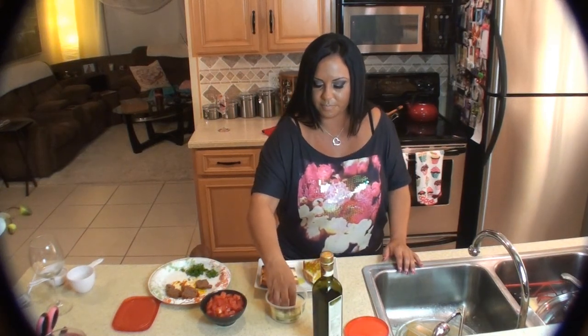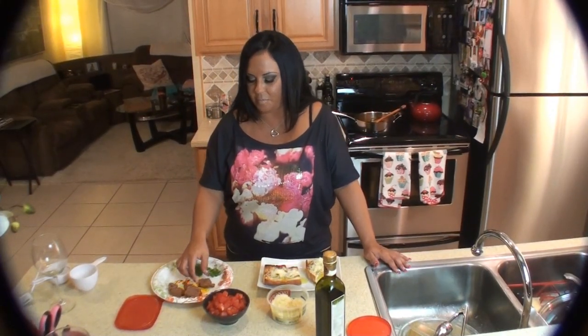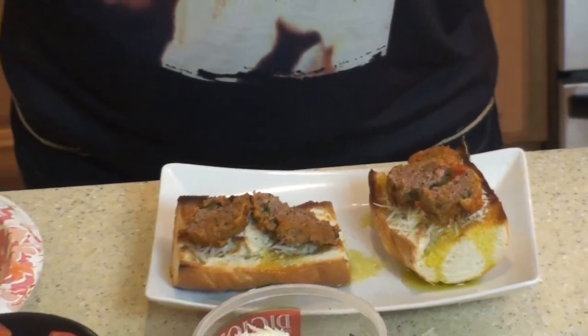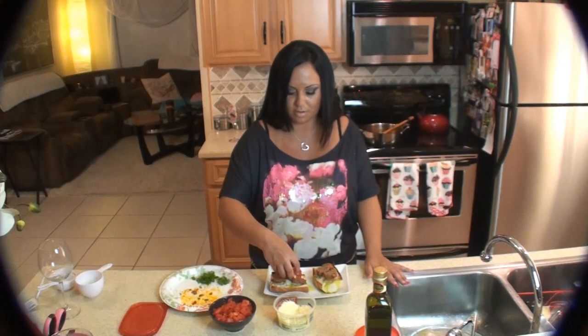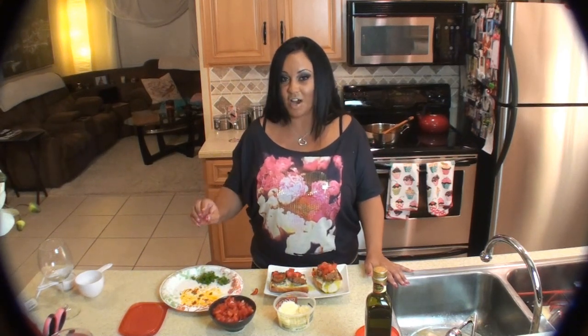Then we are going to take cheese. Mmm. Now on top of the cheese, we're going to put our pieces of meatball. And next we're going to put a nice big pinch of tomato.